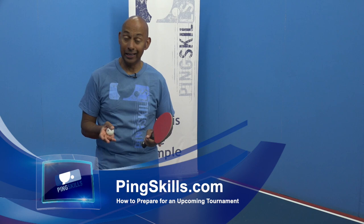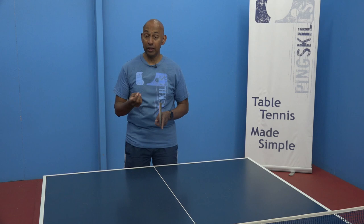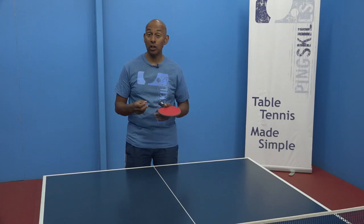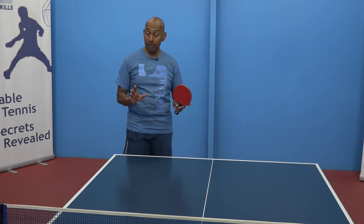So you've got a tournament coming up in a few days. What should you really focus on in your training? A few days out from your competition, it's important to get really specific about your match day situations. Think about the serve, think about the return of serve, think about your first attack, and think about tactically what you're going to be trying to do on match day.